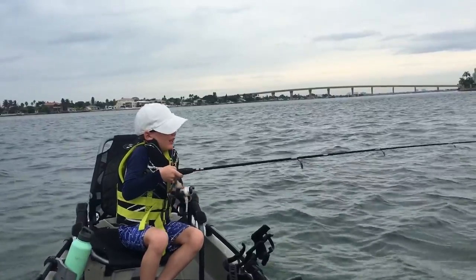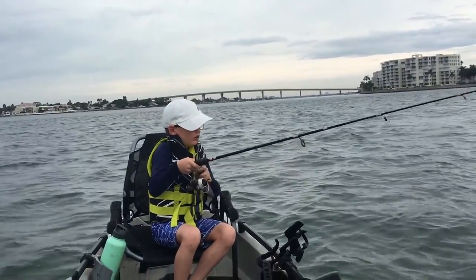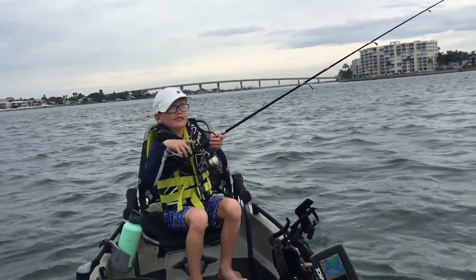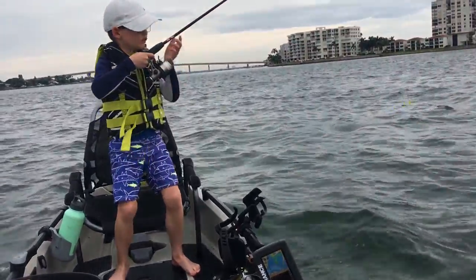You missed him. Okay, what do you think you did wrong that time? You gotta set that hook right up — as soon as you feel that bite, you have to instantly go and set it.